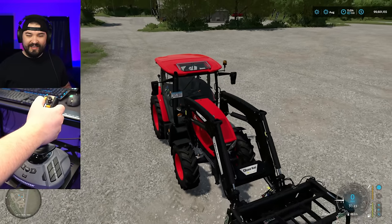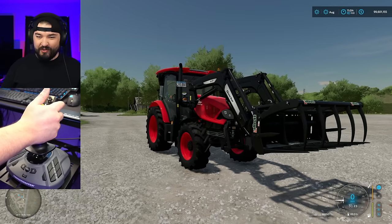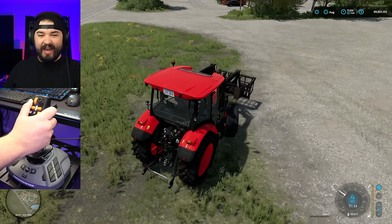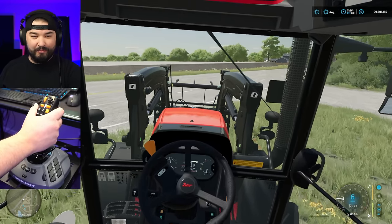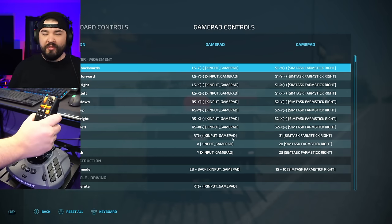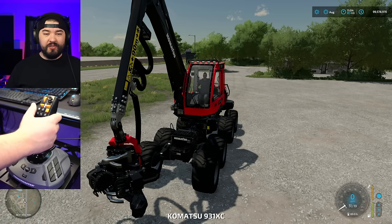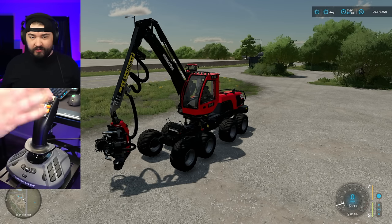That is really cool. Sorry for the jerky camera motions — I've got my camera sensitivity set high and I'm still getting used to this controller. I now have full range of motion, control over everything, and control over my front loader. It's not the easiest thing and it's out of my comfort zone, but it's pretty cool that you can control all of this just with a joystick in Farming Simulator. One of the big times you'd want to use a joystick like this is with logging equipment.